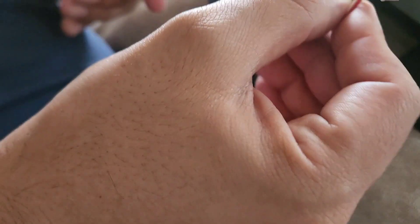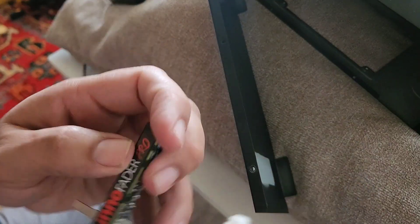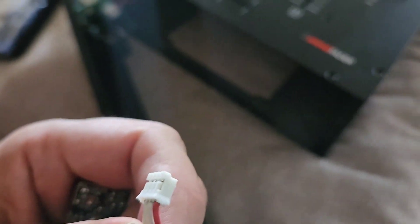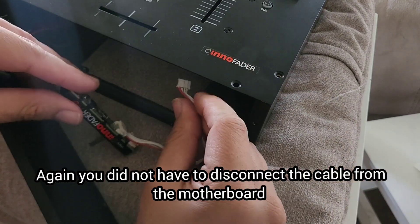I finally said forget it — let me just go 90 degrees — and it finally fit in there. You don't have to unplug it from the motherboard like I did, it's just a waste of time. The cable goes into the second hole; you're just going to have to put it at a 90 degree angle and play with it and you'll get it. Now I'm going to install the other side of the cable back on the motherboard which is on the very top.